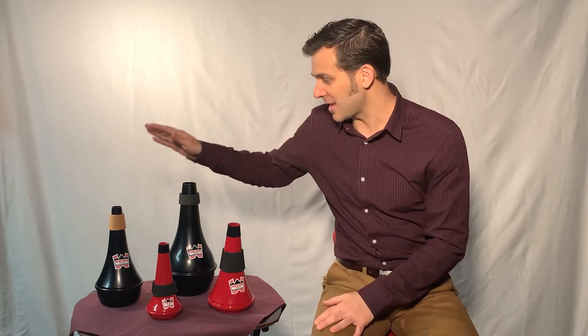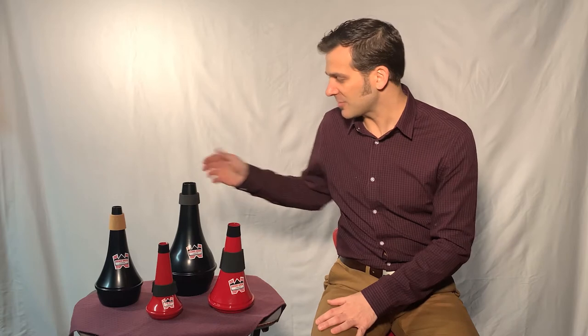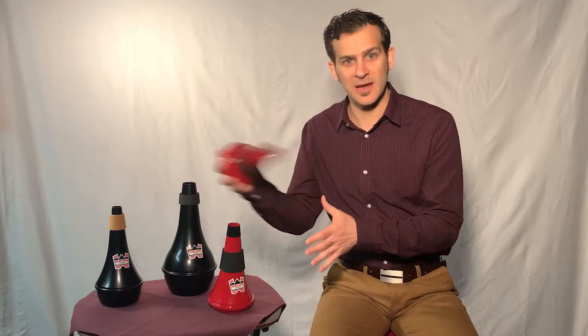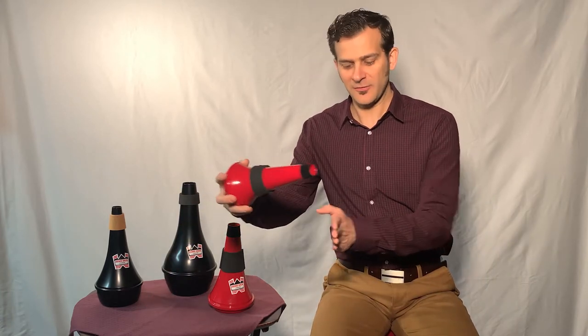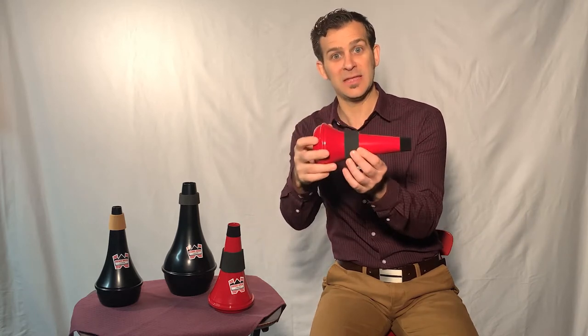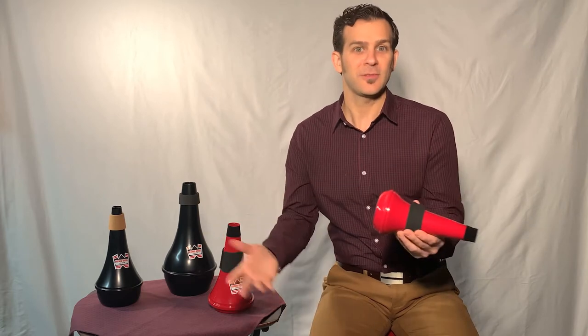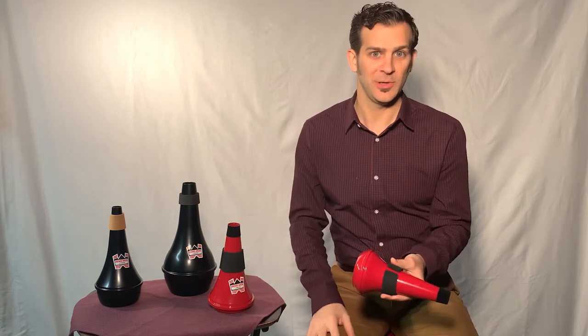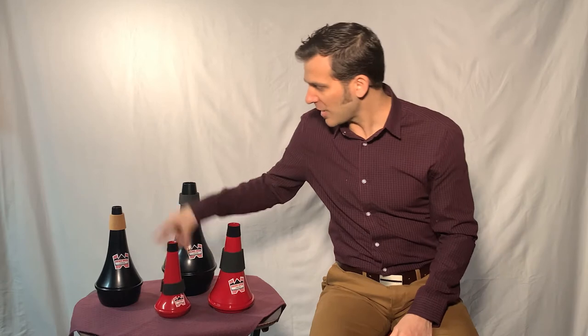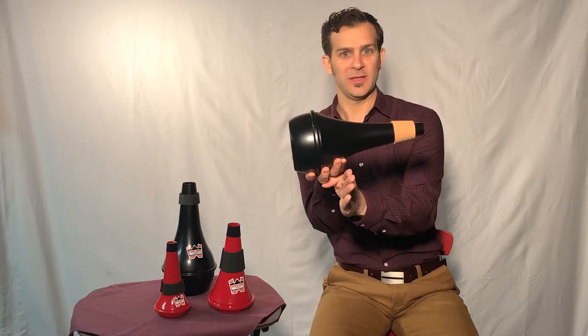The first thing you'll notice is that a practice mute is much larger than a travel mute. That's because when you put this inside the bell of the instrument, it's gonna fit all the way past the edge of the bell. That way you can fit this in the case with the instrument and you don't have to worry about it — hence the term travel mute. It travels with you everywhere you go without an issue. Where the practice mute is gonna hang out the edge of the bell, sort of like this.